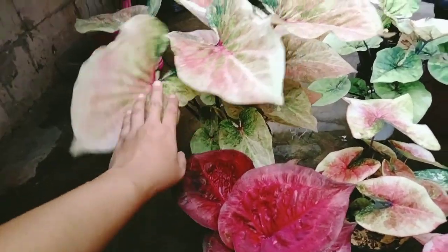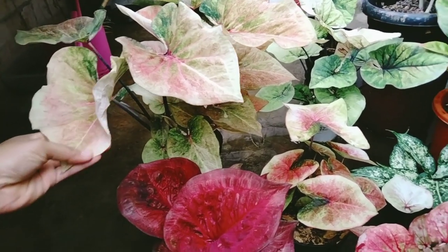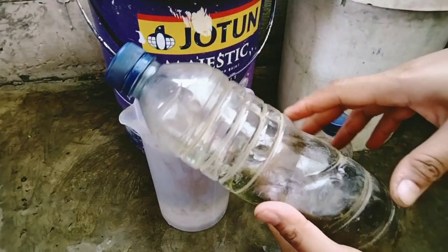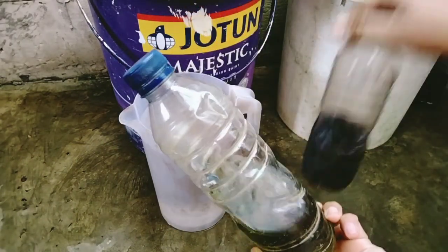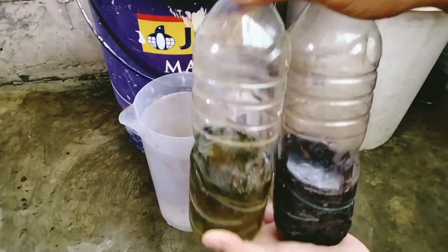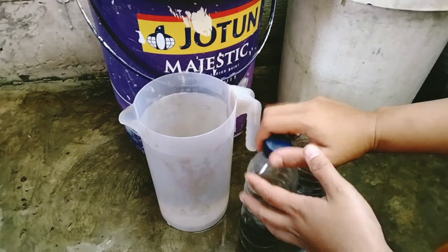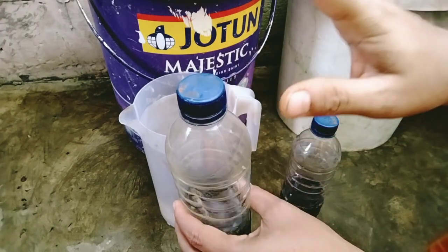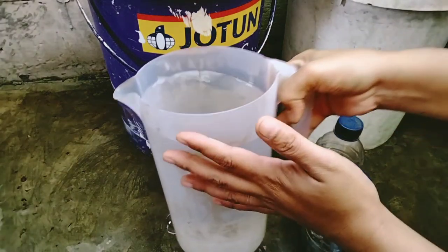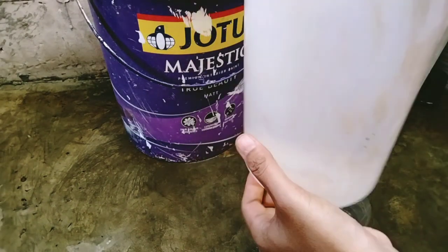Aku akan langsung tunjukin pupuk Abemiknya dan cara pengaplikasiannya. Ini pupuk Abemik yang udah dicairin, ini yang A dan ini yang B. Cara pengaplikasiannya: 1 liter air dikasih yang A 5 mili dan yang B 5 mili. Aku udah siapin air sebanyak 2 liter, ini ada tulisannya 2000 mili.